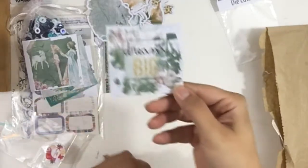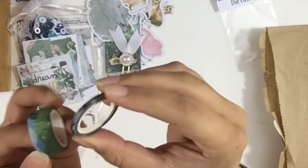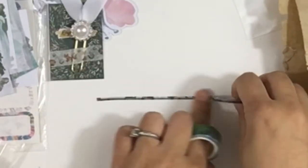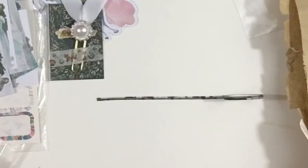Another one of the journaling cards — 'Dream Big.' And then we get two washi rolls. One is super super skinny, good for filling in spaces, and it has kind of a geometric design that's a bit hard to see. The other one is like a landscape.